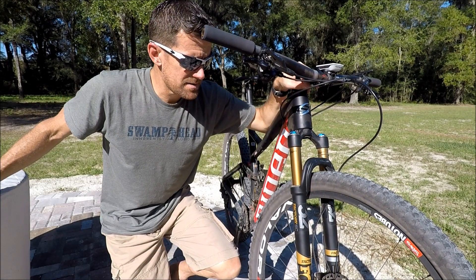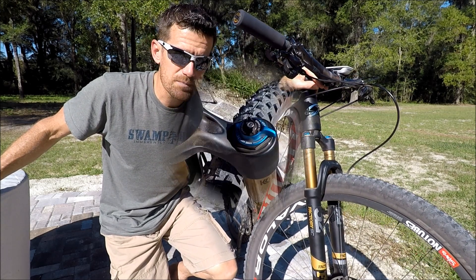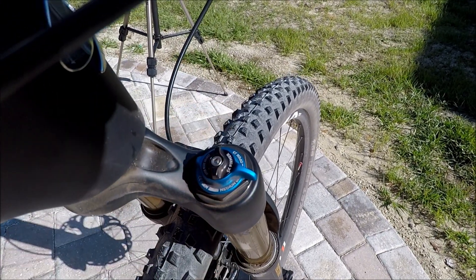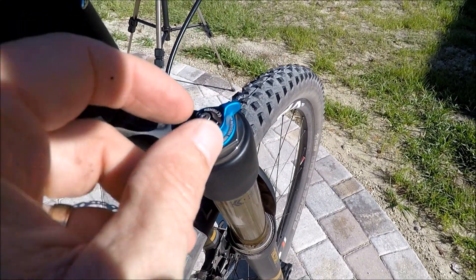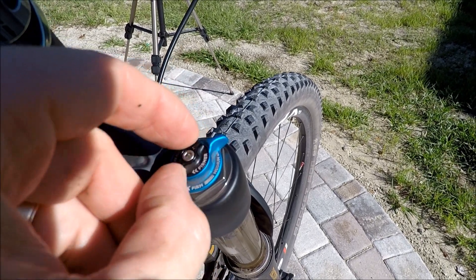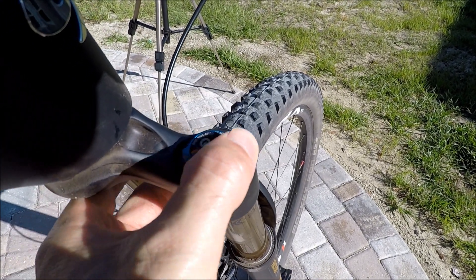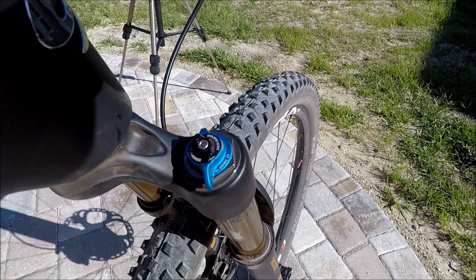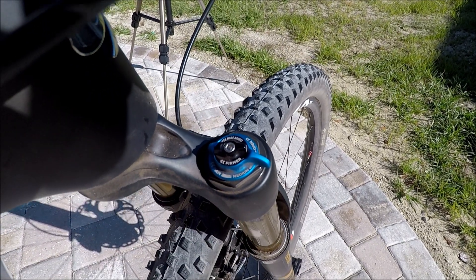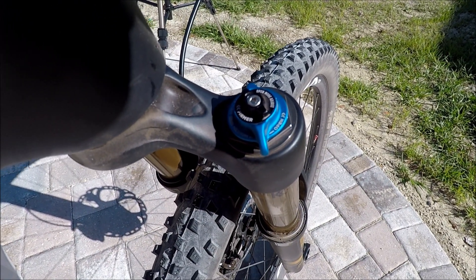I want to talk about some of the features of this fork for those not too familiar with Fox forks. The compression settings on the right side go from fully locked out, to a middle setting, to an open setting. You can use the black knob in the middle to adjust the open setting — counter clockwise makes it less firm, clockwise makes it more firm. I typically ride in the middle setting, open it up on extended downhills, and only use lockout on the road. In the middle setting the fork will still bob if you're out of the saddle, and the locked-out setting has no motion at all.